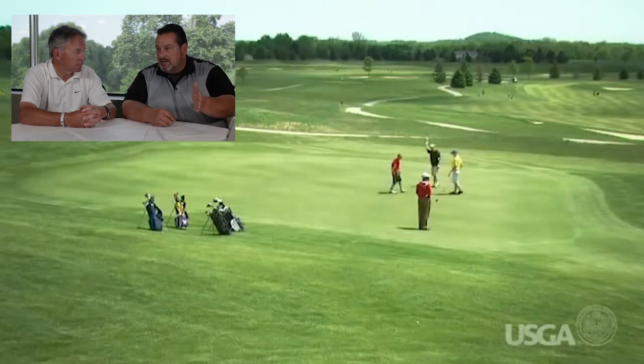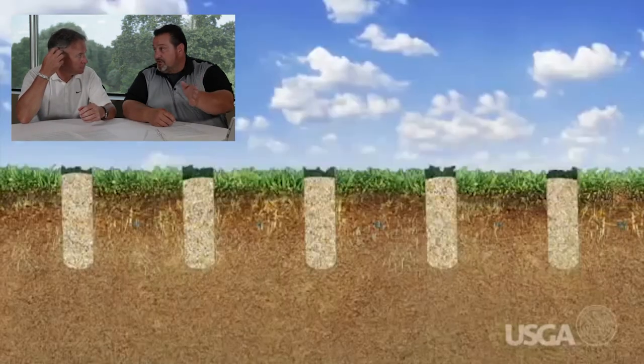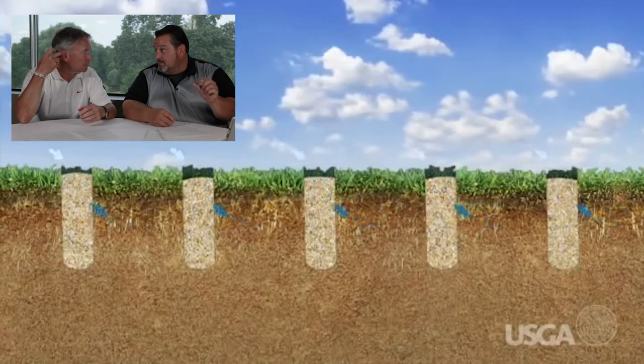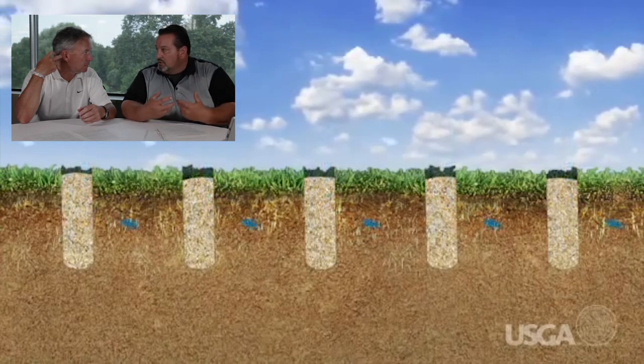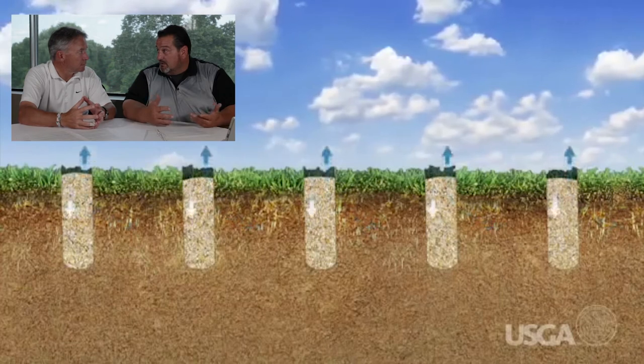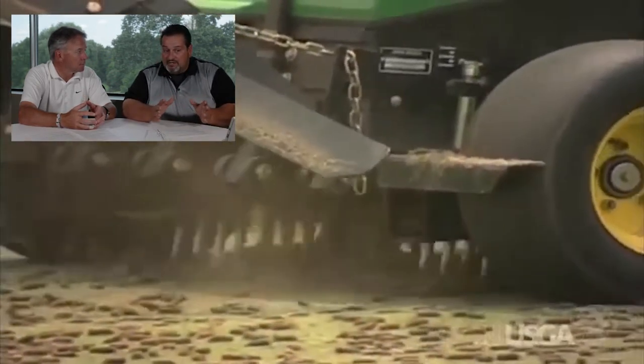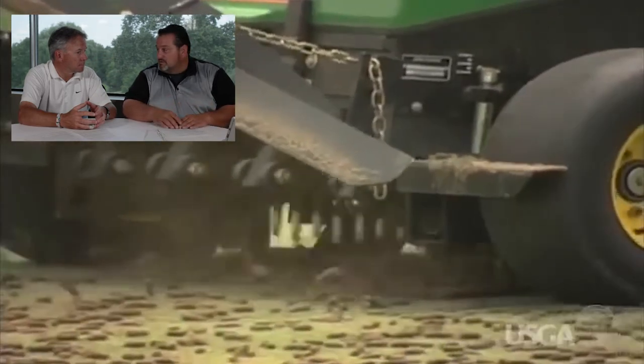This year, instead of half-inch tines across the board, we're going with alternating tines — half-inch and three-eighths — so a smaller tine and a bigger tine alternating. I'm just a little concerned with the forecast of August being hot and stressful on the plant. I know we're healthy and I'm maybe being a little cautious, but I want to make sure that come club championship, our greens are spectacular.